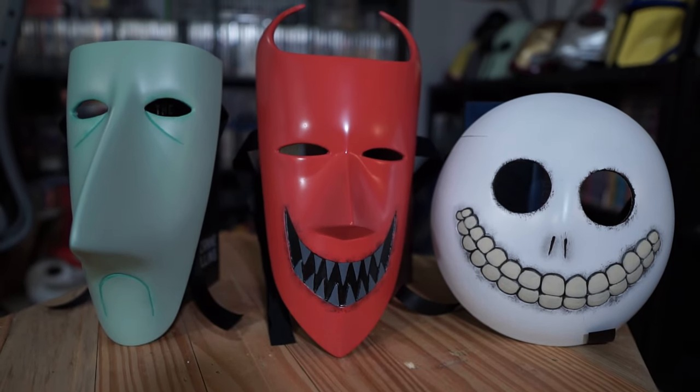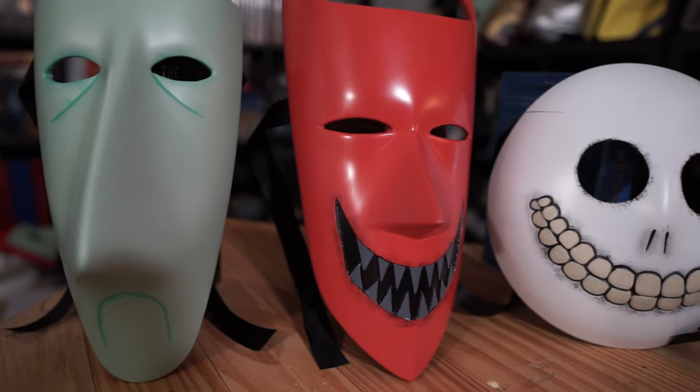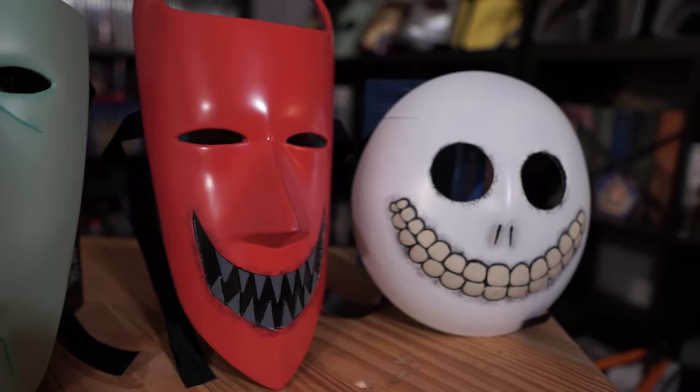What do you guys think? I love how these things came out. I'm a huge Tim Burton fan — I love everything where Danny Elfman is doing the music, so these were a really fun project to do. Let me know what's your favorite Tim Burton movie down below. Is it Batman? Is it Nightmare Before Christmas? Paranorman? Coraline? Just let me know in the comments.